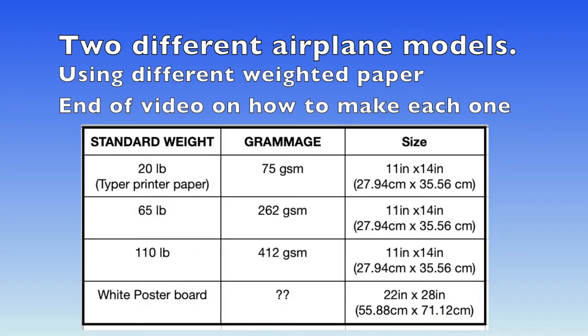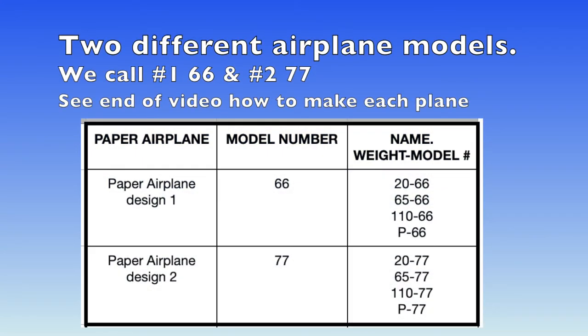A little bit about the two different airplane models: we have the standard weight paper of 20 pounds, 65, 110, and poster board. So we made two different models. We called one model 66 and model 77. The numbers will be 20-66 or 20-77, where the first number is the weight of the paper and the second number is the model number. At the end of this video, I will show you how to make each airplane in case you want to try those yourself.